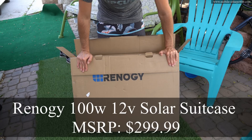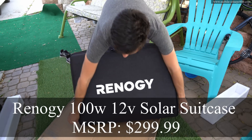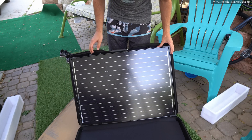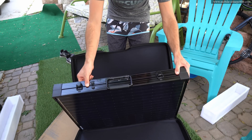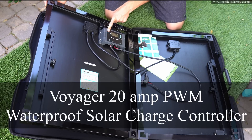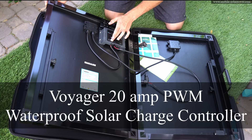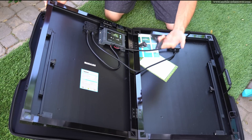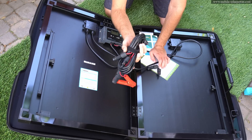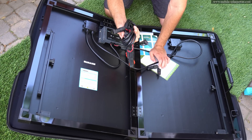Today we're going to be reviewing the Renogy Solar Suitcase. Wow, this is fancy — I was not expecting it to look this good. On the inside you have the Voyager PWM Solar Charge Controller, and the solar panel comes attached to it. So all you have to do is connect this to the battery. It even comes with the cable, so this is a truly plug-and-play system.